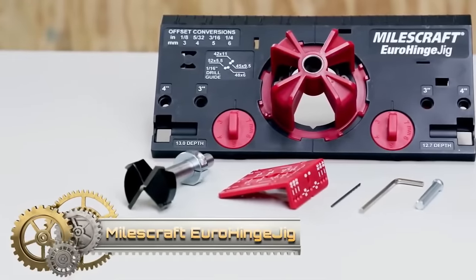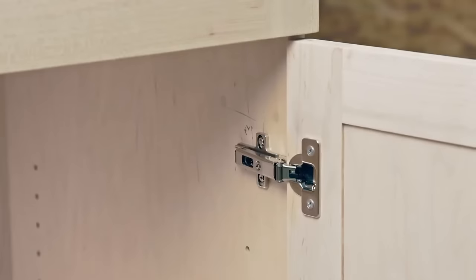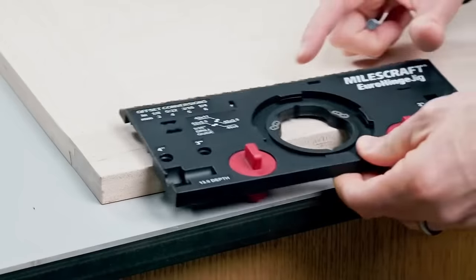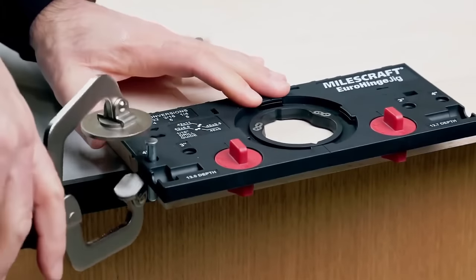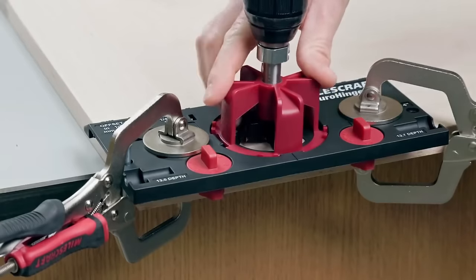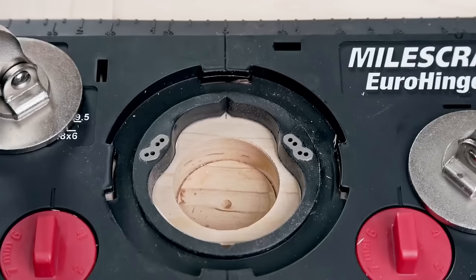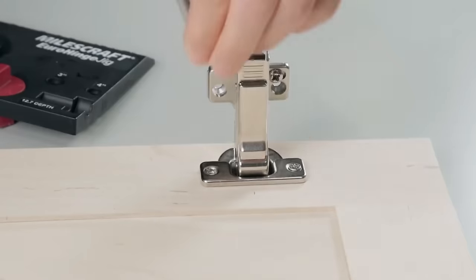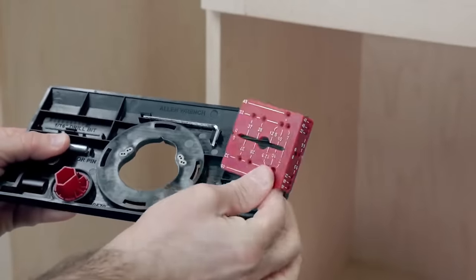The Milescraft Eurohinge Jig is a concealed hinge jig simplifying the installation of European-style hinges on cabinet doors. Self-aligning with settings for popular hinge styles and cup locations, it aids door positioning and mounting. Crafted from durable plastic, this easy-to-use tool ensures precise alignment for hole drilling. Attach the jig to your cabinet door, align the hinge cup, and drill the hole for accurate hinge installation. The Eurohinge Jig offers exceptional value with its durability and accuracy.